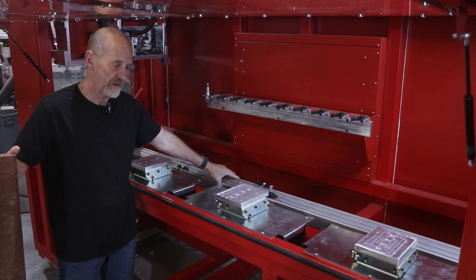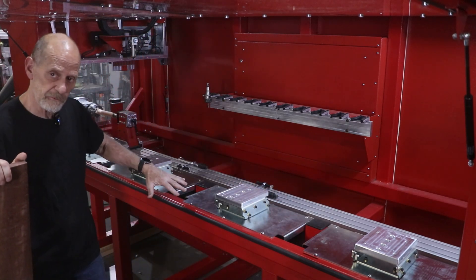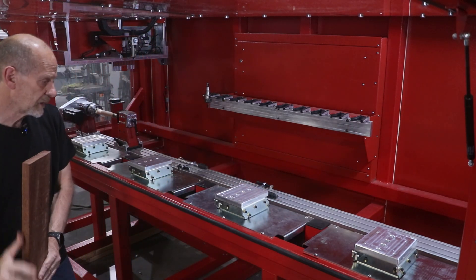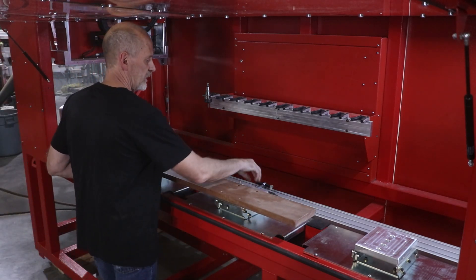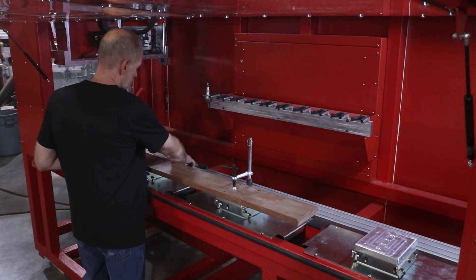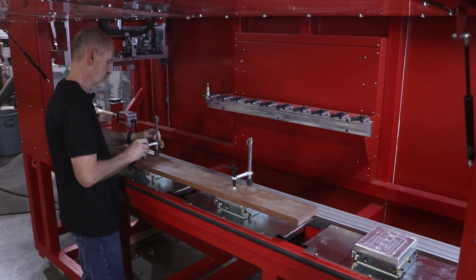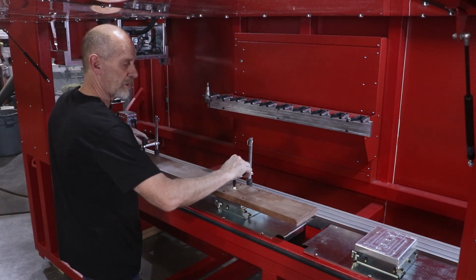So in addition to the turning center, we added this vise system. Now normally it folds down out of the way like so, but when you need to use it, you can put the parts on these tables, and then using these clamps, we can lock that in place.